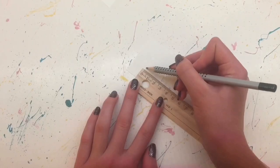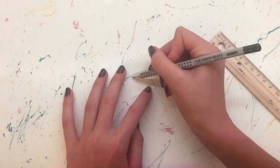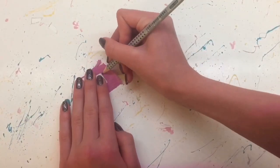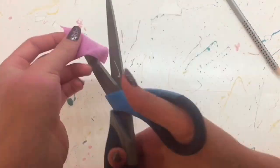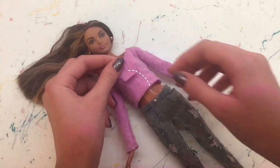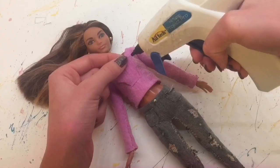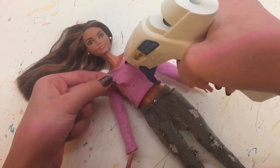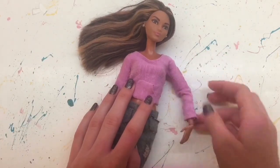Now for the pockets of the hoodie, I'm marking 3cm by 2cm, then 1cm on both sides, and drawing a kind of half U shape. Then sketching that out on the bad side of that same fabric and cutting it out. I place it where I want on the hoodie, then flip it up so that the bad side is facing up, and glue the top part in place. Then I put glue on the sides and the bottom and flip it back down. So now we have some working pockets.